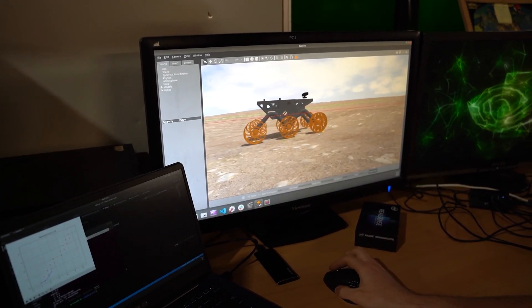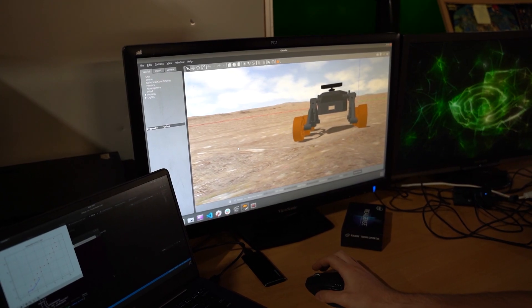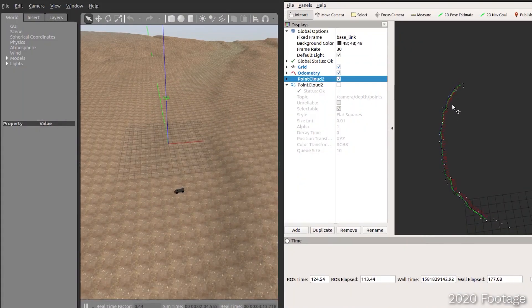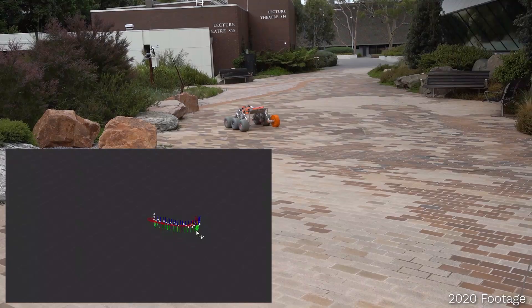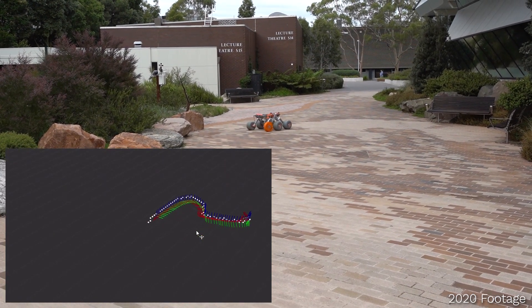We have redesigned our autonomous package to address the pitfalls of the 2019 competition. Autonomous modules are tested independently in the Gazebo simulator before deploying them on the NVIDIA Jetson TX2 with purpose-built AI hardware. To start, an extended Kalman filter fuses data from the onboard GPS and IMU sensors, reducing GPS outlier effects and improving rover positioning.